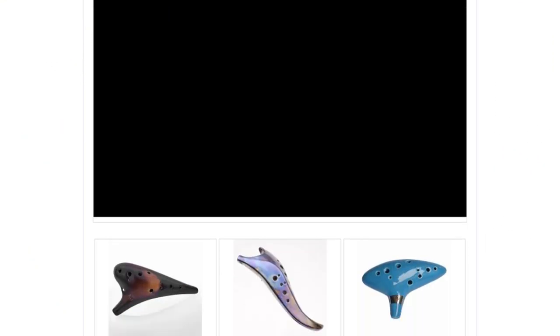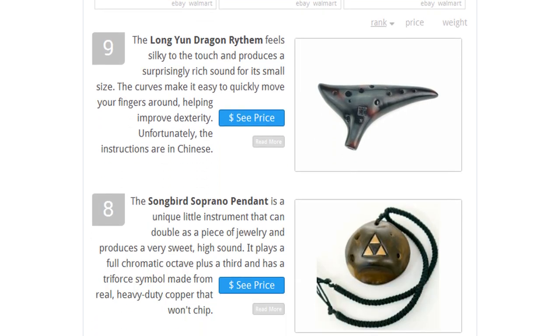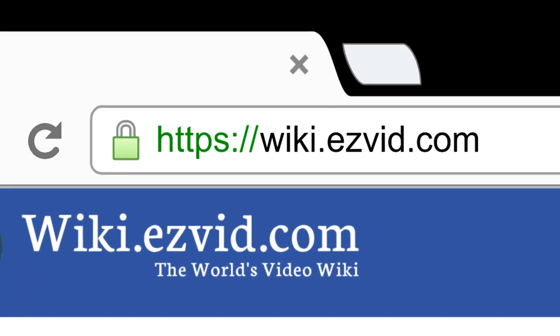To see all this stuff, go to wiki.easyview.com and search for Ocarinas, or click beneath this video.